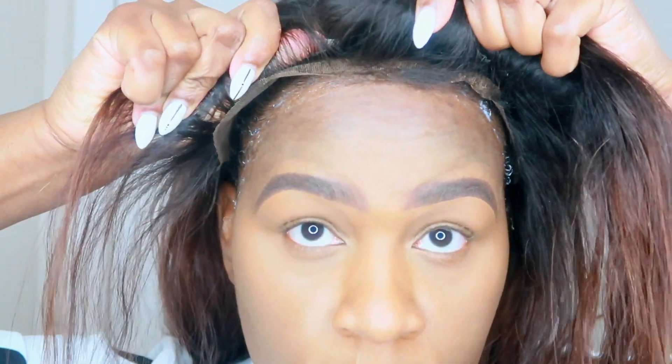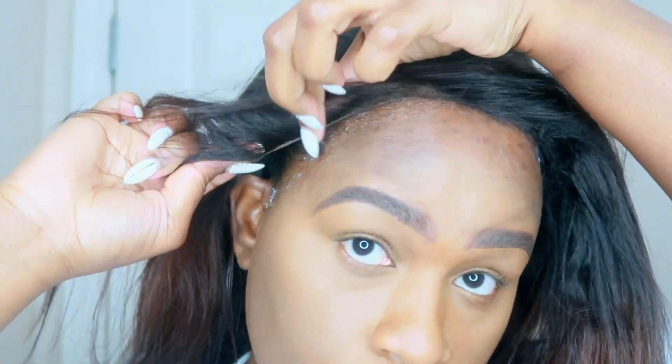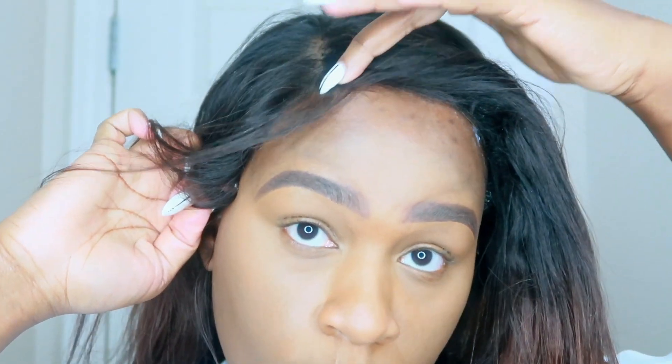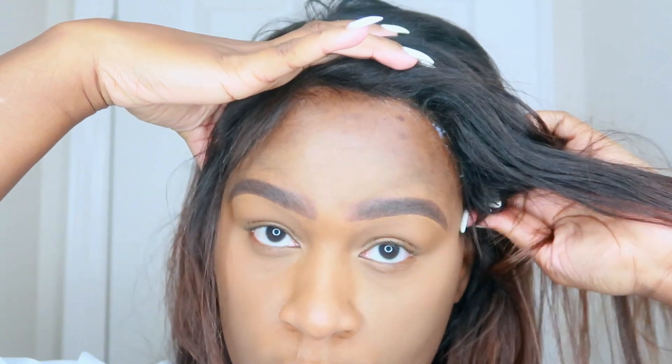Now that I have applied my glue to the perimeter of my hairline, I'm making sure that I carefully apply the lace onto the adhesive, then massaging it into my scalp to secure the hold. Securing the hold will ensure that I have the maximum wear out of this wig.